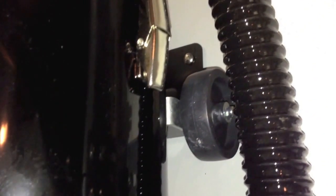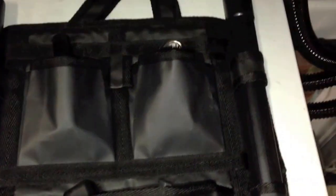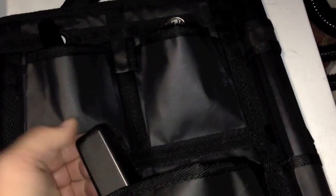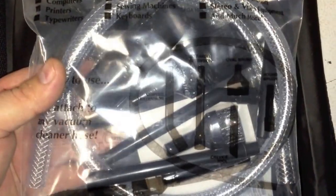As you can see, it does mount to the wall very nicely, and this can be taken down at any time and put on the wheels. Here is the storage bag for all the attachments and so forth. Standard attachments as far as what you would get with a normal vacuum cleaner. But what is interesting is this mini attachment — I'm not sure when I'll get a chance to use this, but it looks pretty neat.